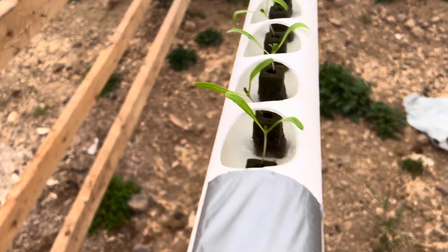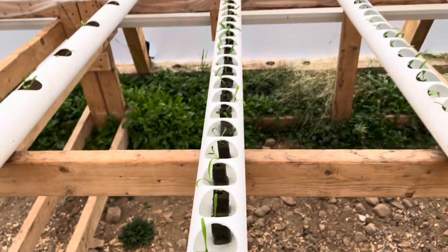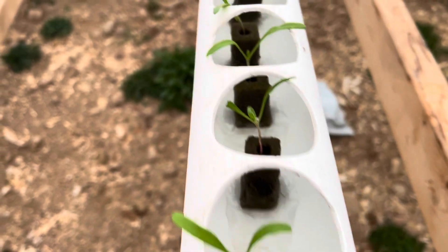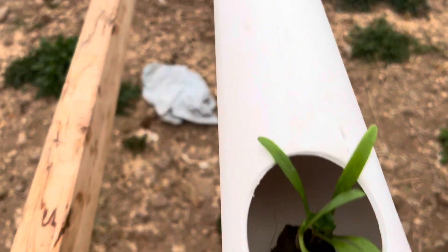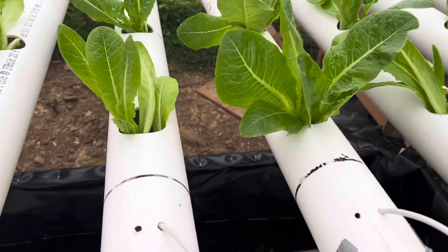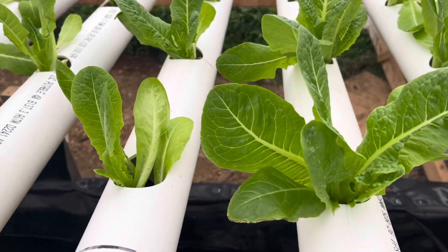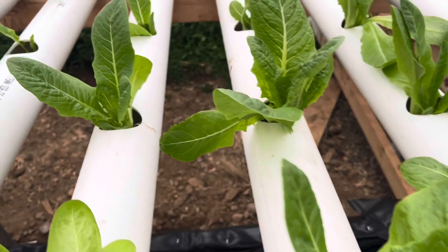Here's some spinach I transplanted yesterday. There don't seem to be any signs of shock from transplanting — it looks good. Here's the romaine lettuce. These guys did have a little bit of shock when I transplanted them, but they're coming back — they always will. Plant resilience is really good.